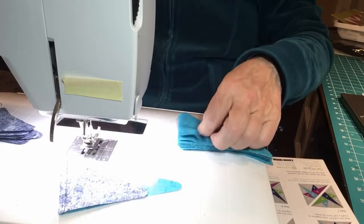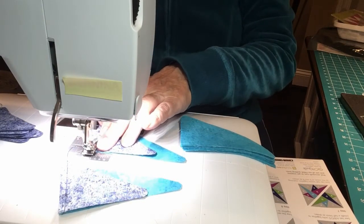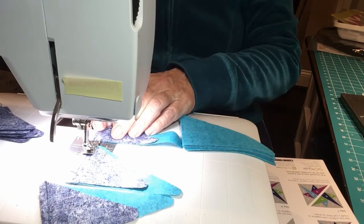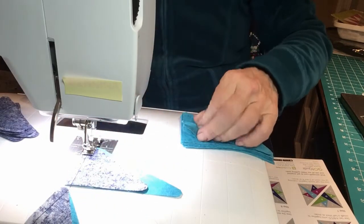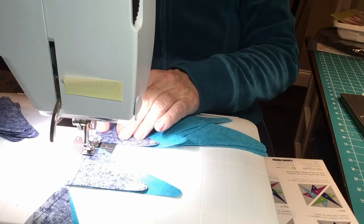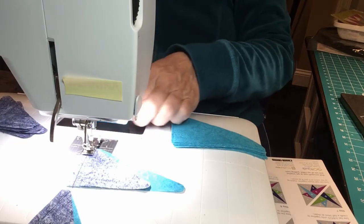I like to string piece everything — it's faster, it saves thread, it's easier to iron, and I keep them all together so I don't lose pieces and they don't fall on the floor. I'm making eight total blocks of the Starry Path, so I need four of these assemblies per block — that means 32 total. I'll continue sewing them and then show you what to do next.